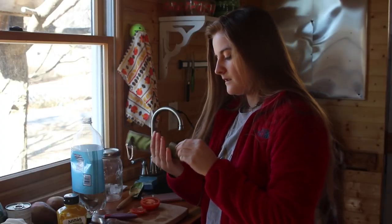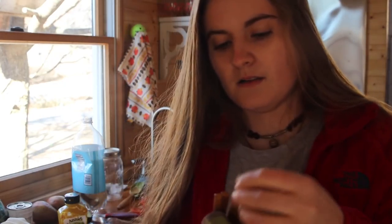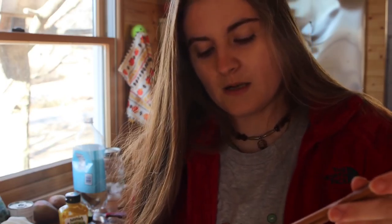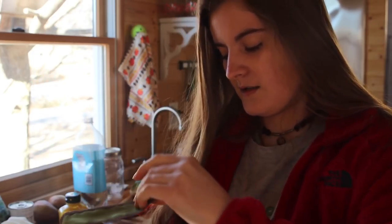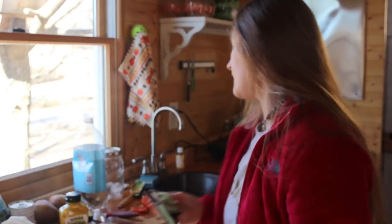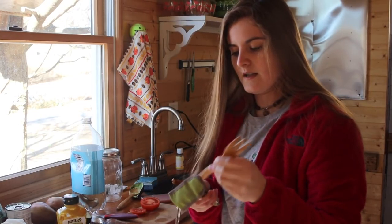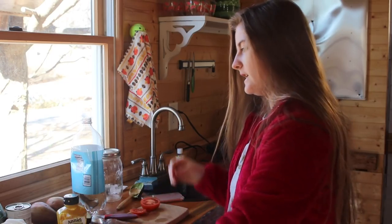Another thing to be more environmentally friendly is to bring your own set of bamboo or wooden utensils, or even metal. These are really nice. I'm sure most of you who are into that kind of thing know about these — to-go wear. It's really awesome. It comes with a spoon, a fork, a knife, and chopsticks. I have been trying more to take these when I go places.